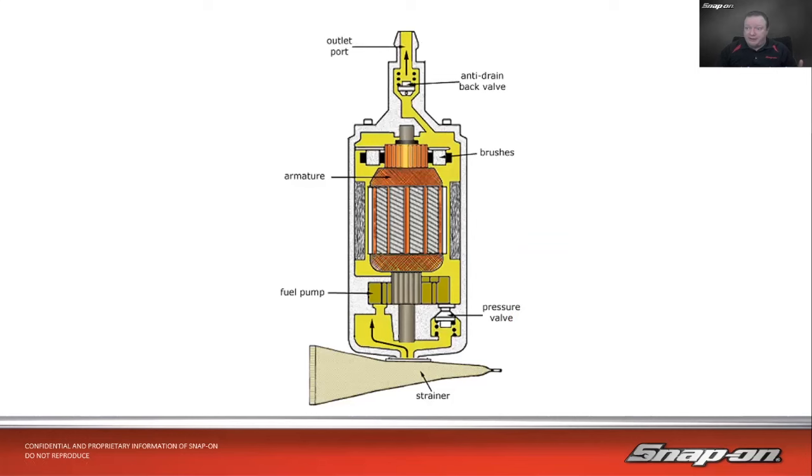Looking at an actual fuel pump diagram: we have a strainer at the bottom, the fuel pump assembly, an electric motor in the middle with a bearing at the top and a pump — often a gear-driven or vane-type pump. The electric motor spins the pump, bringing fuel in through the strainer and out through the outlet port at the top. There's also an anti-drain-back valve, brushes and commutator segments visible, the armature with windings, magnets on either side, and a pressure relief valve that bleeds excess pressure back into the tank.